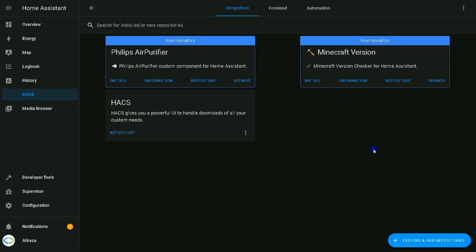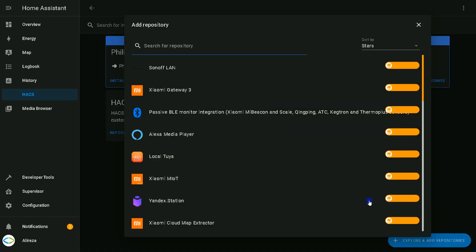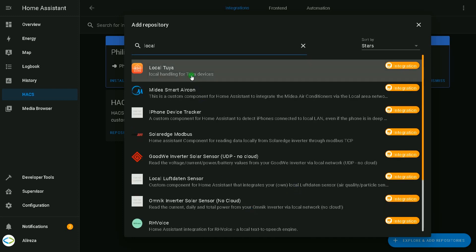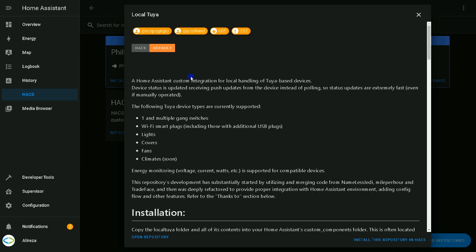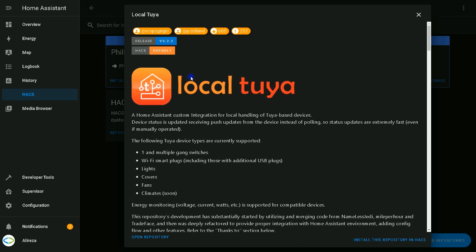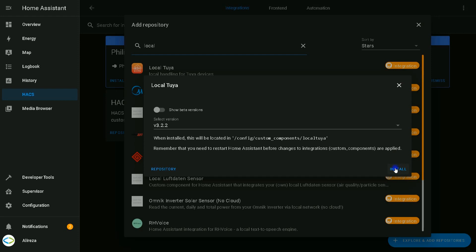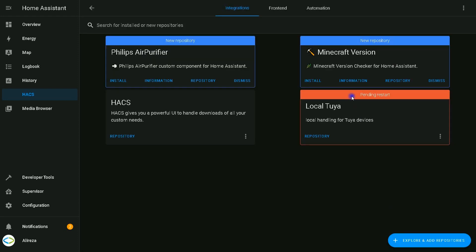Click on Integrations, then select Explore and Add Repositories. Search for Local Tuya. After selecting Local Tuya, at the bottom of the opened window click on Install This Repository in HACS, then click Install. It will show pending restart.